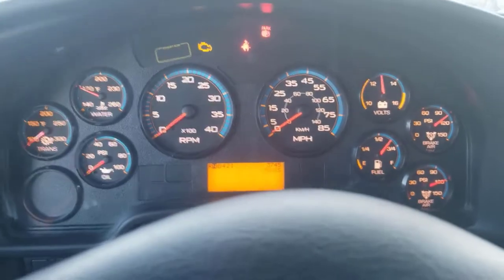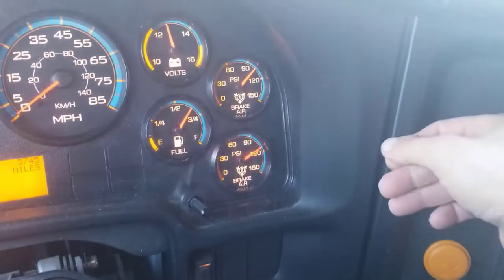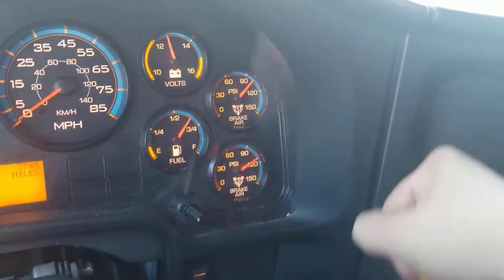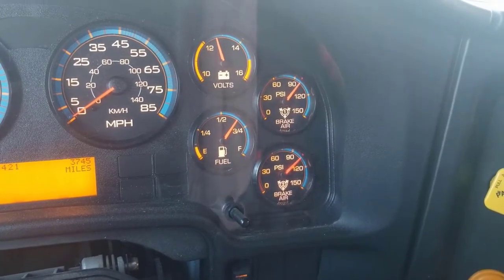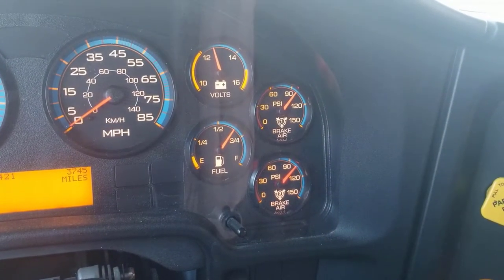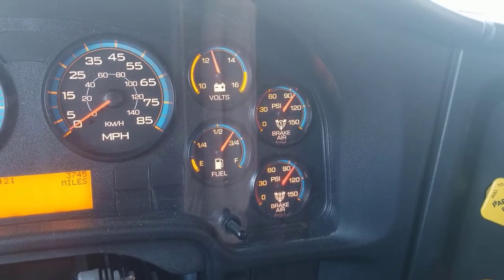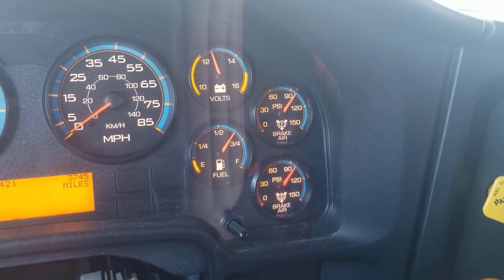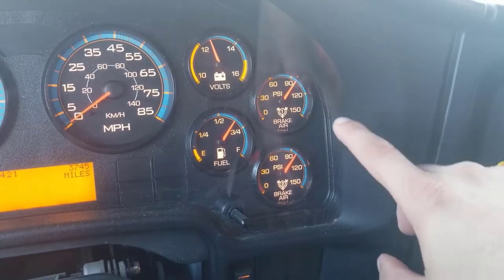Now that all the gauges have synchronized, you're going to begin your air brake test. You're going to press and hold the brake pedal and release the parking brake. These needles for your air brakes are going to go down just a little bit. Once they settle in one spot, you're going to start timing it for one minute. During that minute, the bus shouldn't lose any more than two to three PSI, which means those needles should stay still.